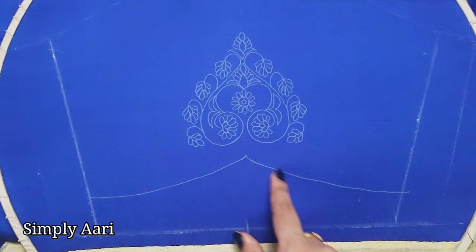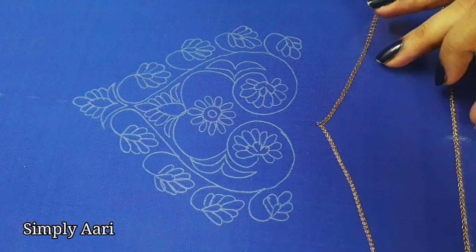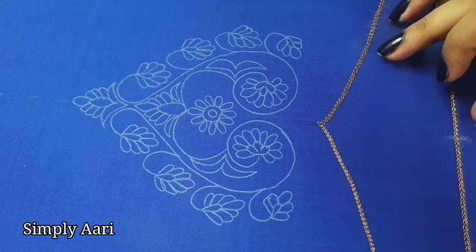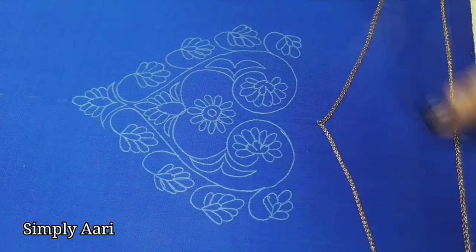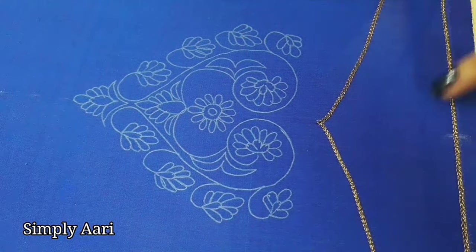At the center point, we will design the arch as well. First, we will highlight the sleeve border. We will use the antique color thread. We will use double-line chain stitch for the sleeve border.